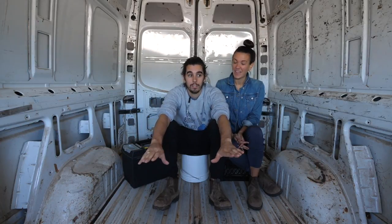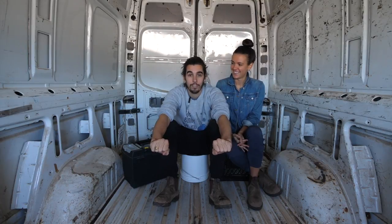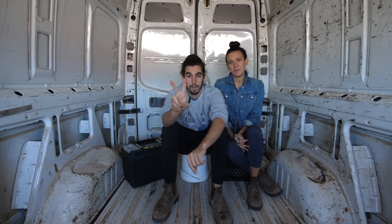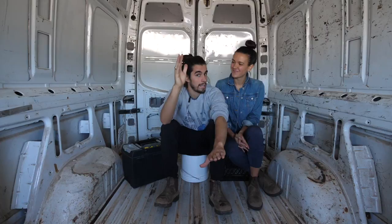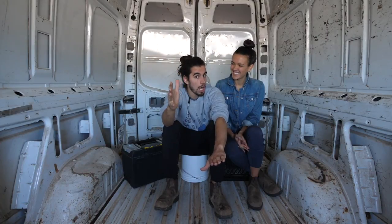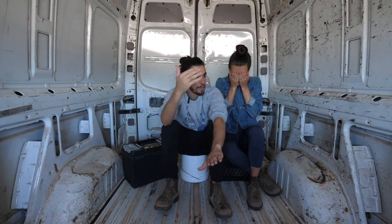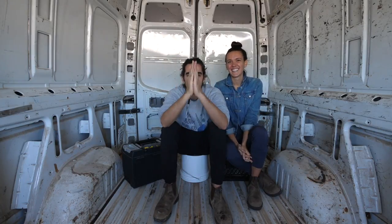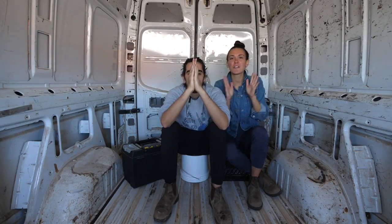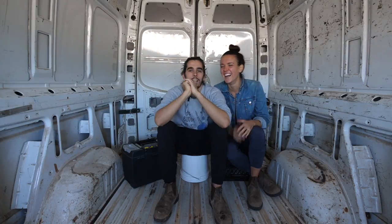Starting a new build today — starting renos on today. So two things that are very exciting. Number one is we are doing another build. Number two is that we are doing daily vlogs. We're committed. It's happening. Daily vlogging starts today, just for the build. We'll see how long it lasts.